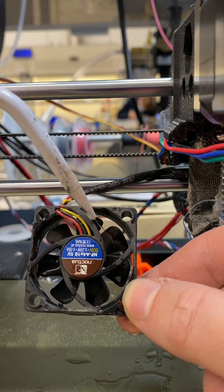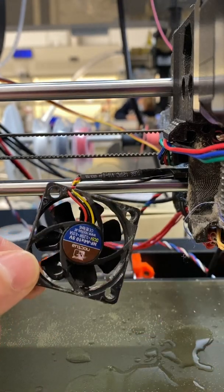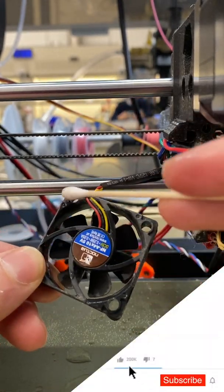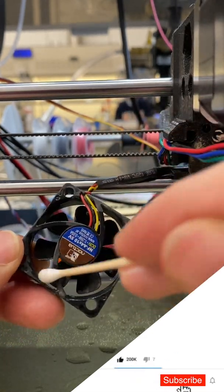I'm applying the ethanol to the fan housing, not directly to the motor, so I don't want to disturb any electronics. It should not be a problem even if it gets near the motor section. I'm cleaning the fans again using the q-tips.